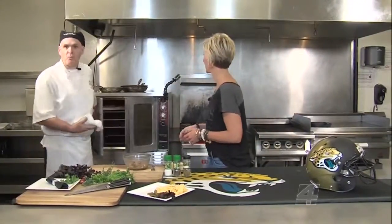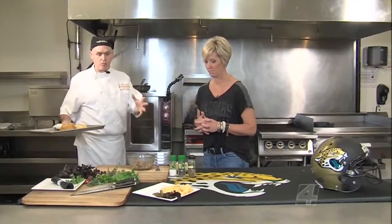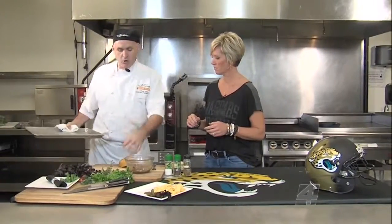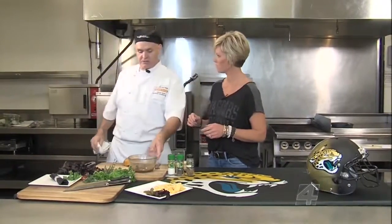In the oven, what I have here is the bread, and this is what makes the beef on weck, folks. The bread will have caraway seeds, kosher salt, and we'll bake it for about 10 minutes just so it's nice and toasty.